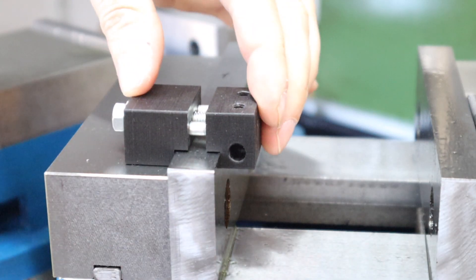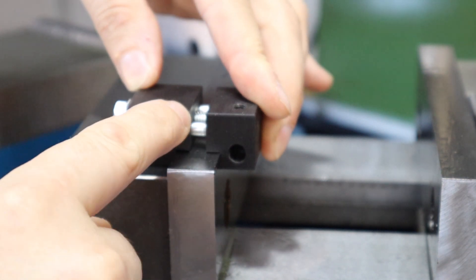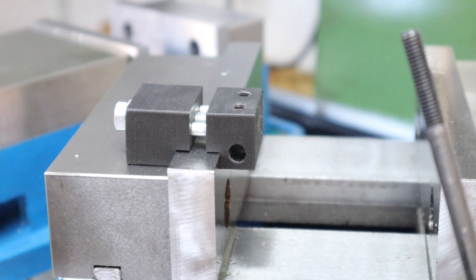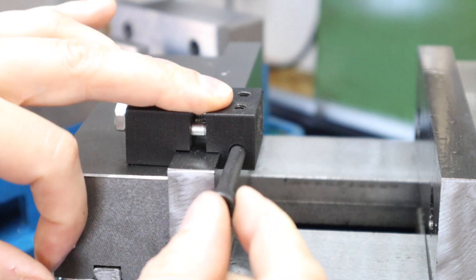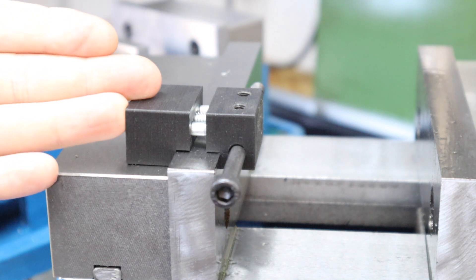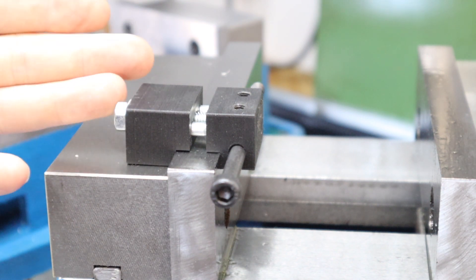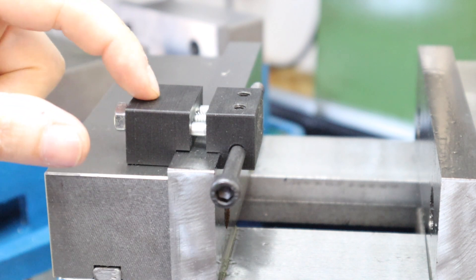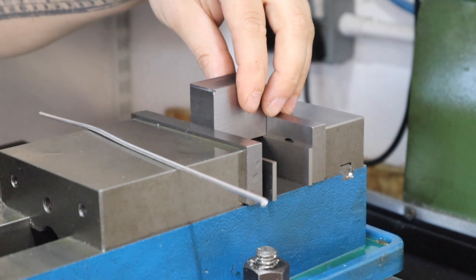The end stop goes on the end here, you can screw it down nice and tight, and then you can use a piece of metal or rod to essentially set the distance where you want that end stop. This is what we're going to be machining today - making it out of mild steel, and hopefully it'll end up looking identical to this 3D printed piece.